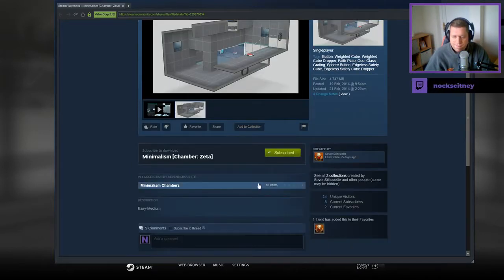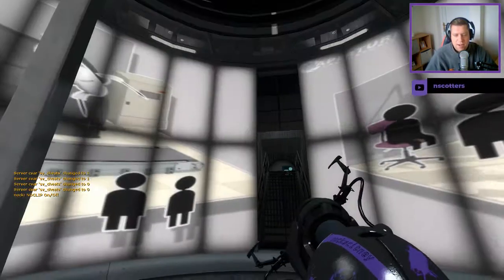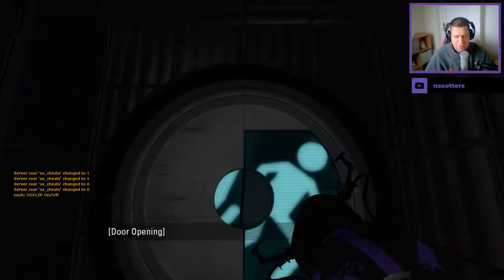Easy medium. That's all we're getting. That's all we're getting out of Seven Silhouette on this occasion.